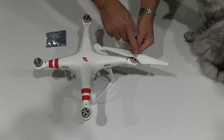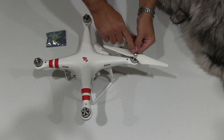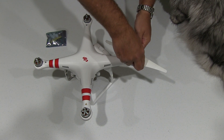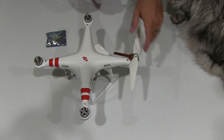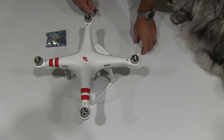Now obviously pay attention to the direction to loosen your propeller. This one is a silver cap, so the takeoff is to turn it that way. So while holding the wrench, twist the propeller, and when you do that — assuming that nothing internally is broken — it should come right off.